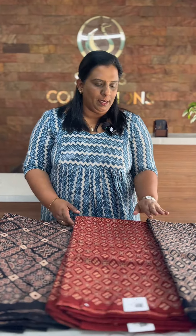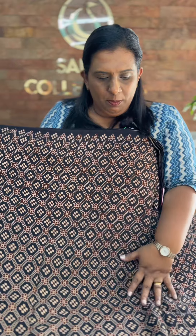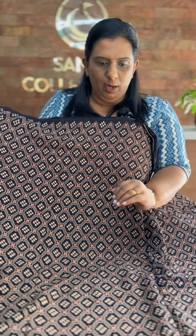In pure cotton fabric, we are going to take a look at running materials in this video. These are two different prints available — black and maroon shades. The price is ₹230 per meter. This print has a black base with a beige and maroon combination. It is an all-over pattern.